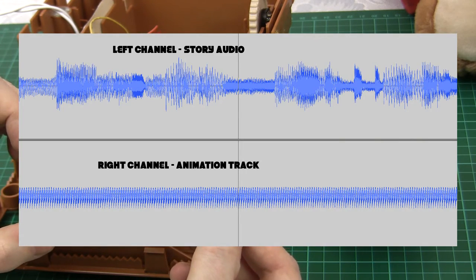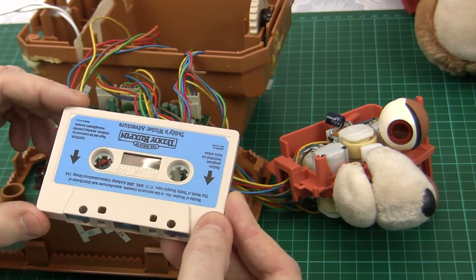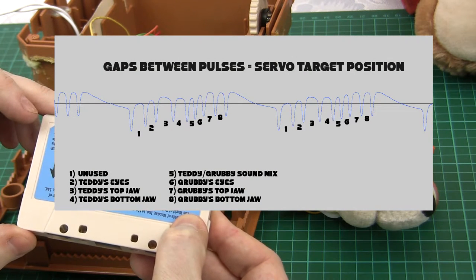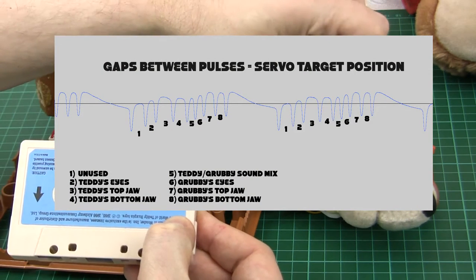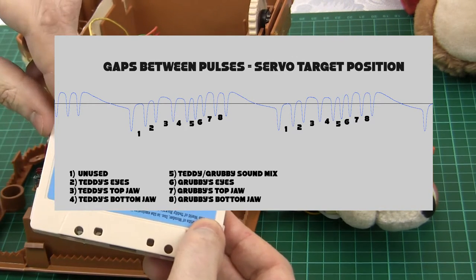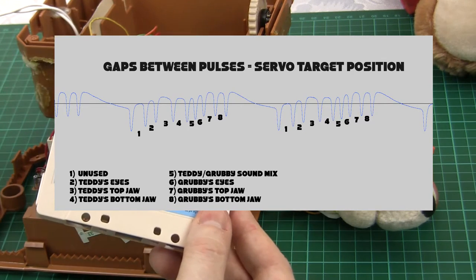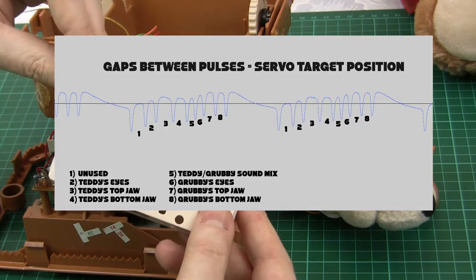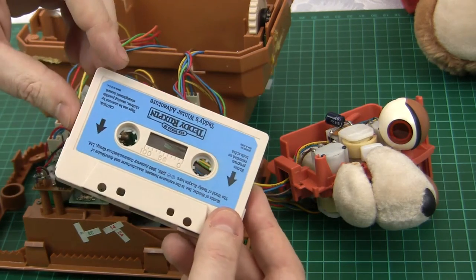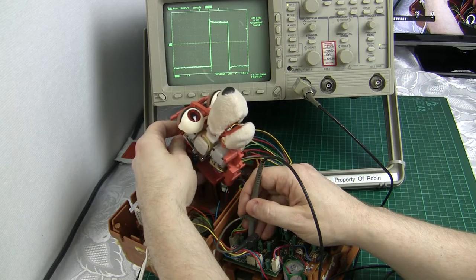The gaps between these various pulses are measured by the circuitry and used to decide the positions of the various servos. Some of these pulse widths control the eyes, top jaw, and bottom jaw in Teddy. Another is used to control the audio mix between Teddy and Grubby, and there are also three more channels for Grubby's eyes, top jaw, and bottom jaw.